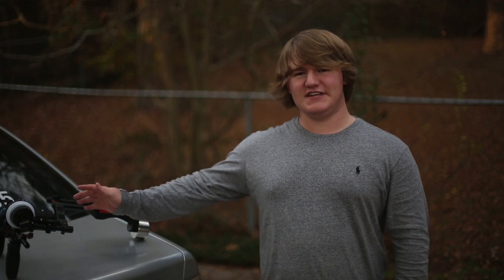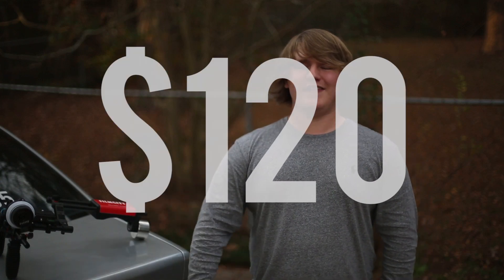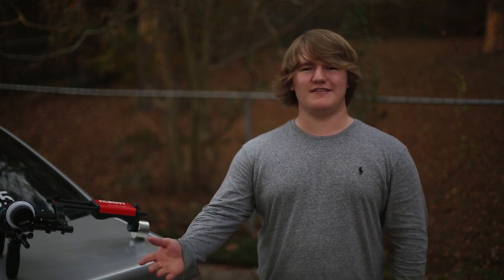Now we'll talk about the pros of this DSLR rig. Firstly, it's got a really good price. You can get it on eBay for about $120, and that's great. These shoulder rigs can go into the thousands of dollars.